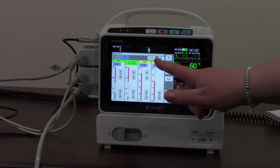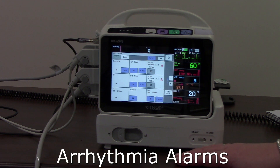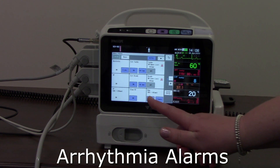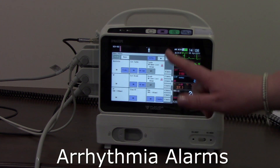I can also go into other alarm menus such as my arrhythmia alarm settings and see how those have all been set up. I can alter or adjust these according to my patient's needs — for example, I can turn any on or off, or adjust accordingly depending on patient need.